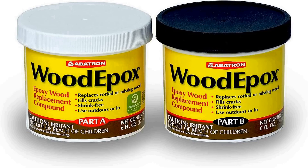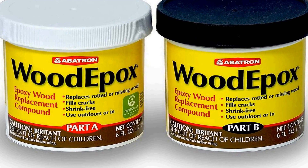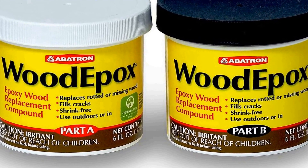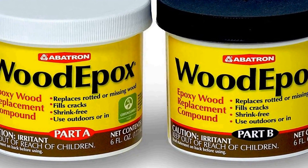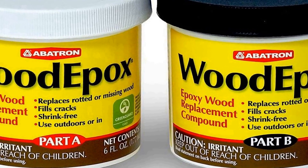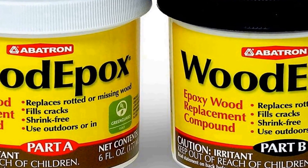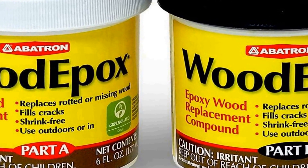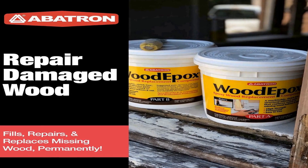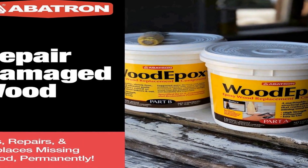The number three on the list is the Abatron wood epoxy kit, a versatile and reliable solution for repairing and restoring wood surfaces. This 12 ounce kit consists of a two-part structural epoxy adhesive filler, commonly known as wood filler putty. It is specially designed to address various wood damage issues, making it an essential tool for DIY enthusiasts, carpenters, and woodworkers.